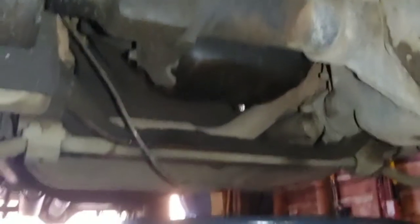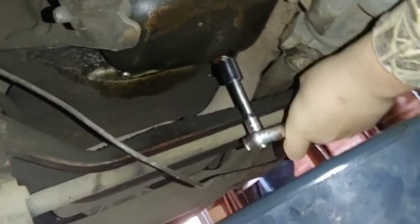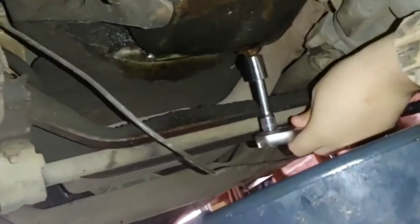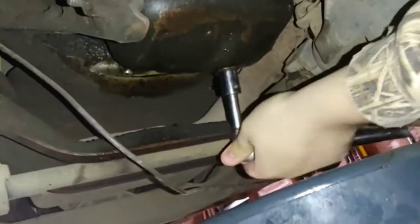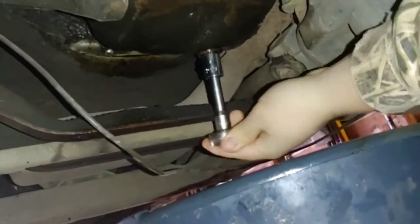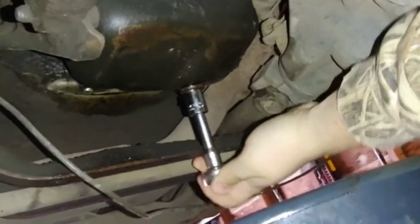Now that we're underneath the truck, we've got to loosen up the oil drain plug, which is right there. It's already looking pretty bad because, since the oil hasn't been changed in so long, it's a mixture of oil and gas in my truck, which I'll admit is bad on my part. I never changed it, never took the time, which I probably should have.